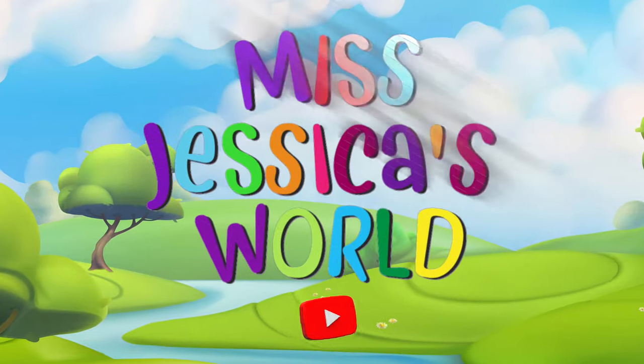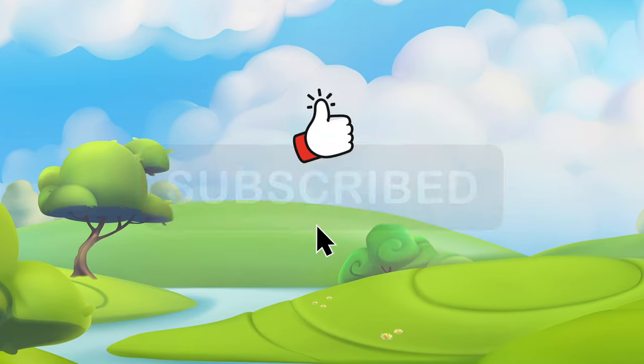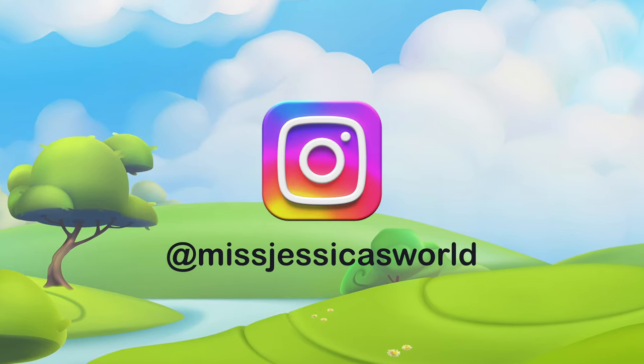Hi! Welcome to Miss Jessica's World. Be sure to hit that thumbs up button and subscribe — when you do that, you help my channel grow. You can also follow me on Instagram at Miss Jessica's World. Hey, I'm Miss Jessica. And I'm Mr. MB.